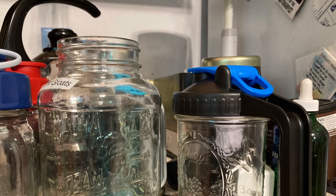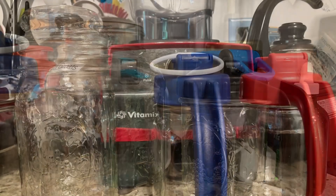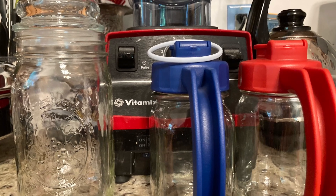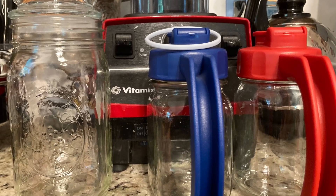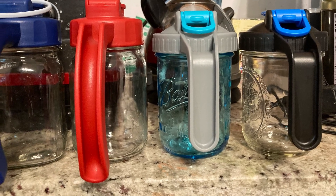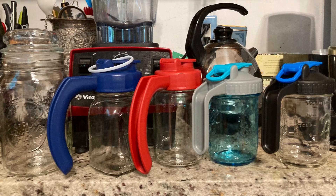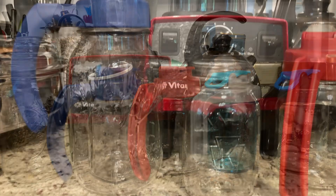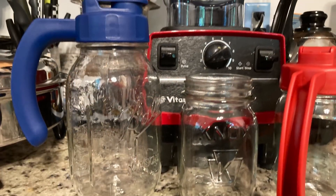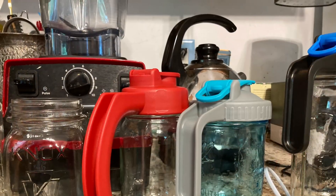It came with one extra gasket or rubber seal, because these lids have seals in them. They can fit half cup, cup, quart, and half gallon. So if you've got a normal mouth lid or opening, these will work.